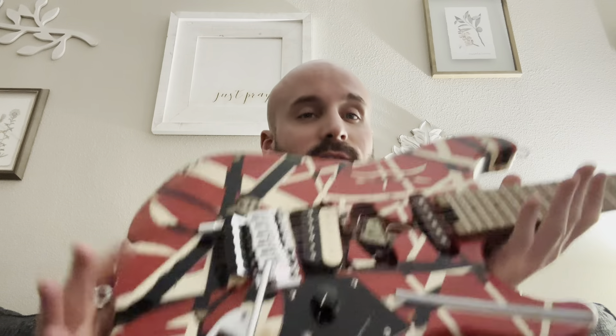Let's talk about this bad boy. This thing is so heavy — it's probably every bit of a 10-pound guitar, if not more, maybe 11 pounds. This thing has got some serious weight to it.